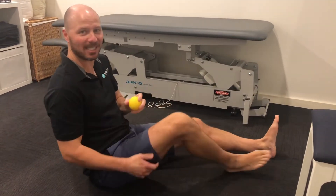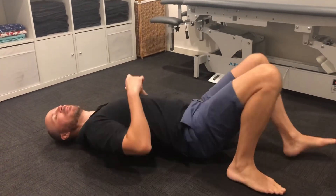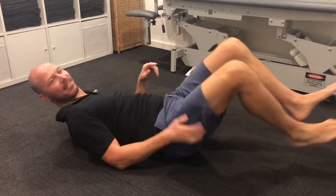Using the massage ball for your thoracic spine, you're going to lay down and roll the ball in right next to your spine and just roll up and down, move it to the next little section up and down, and then do the other side as well.